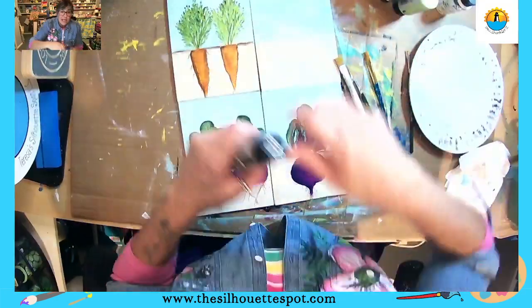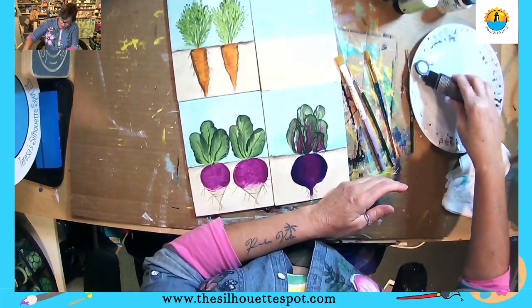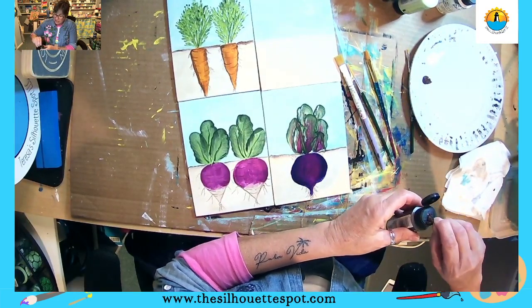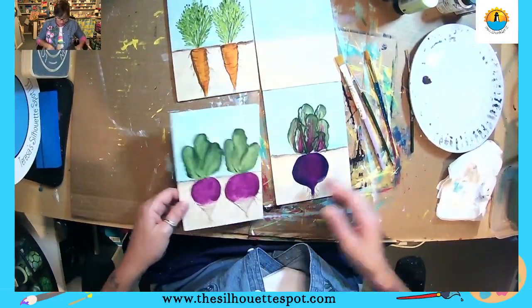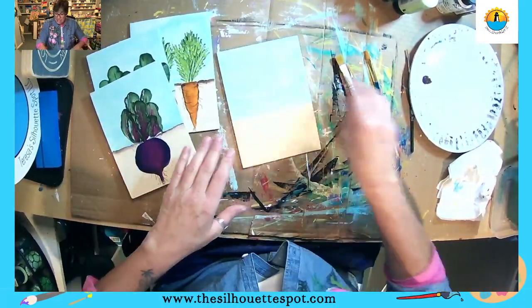We are finishing up our series — let me show you what I'm doing — our root vegetable series that we did for the month of March. Because now we're going to get into spring, people are going to be planting gardens. We did our carrots, we did our turnips, we did our beet, and tonight I'm doing some scallions.